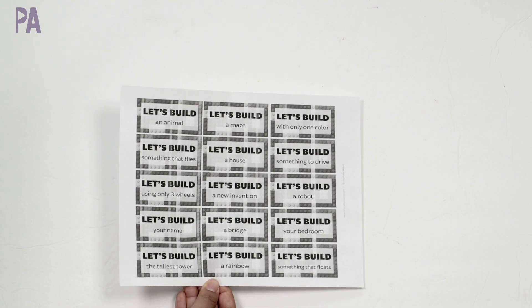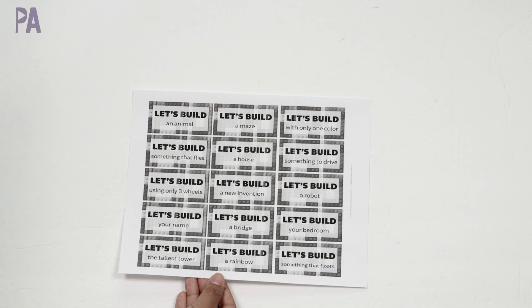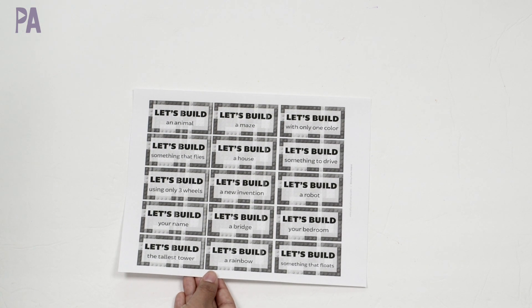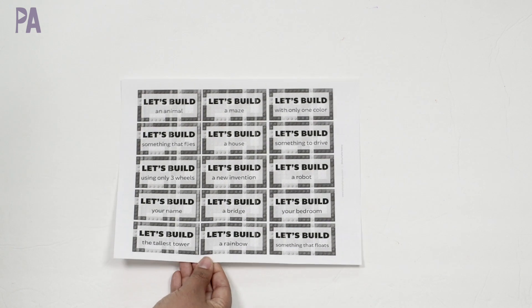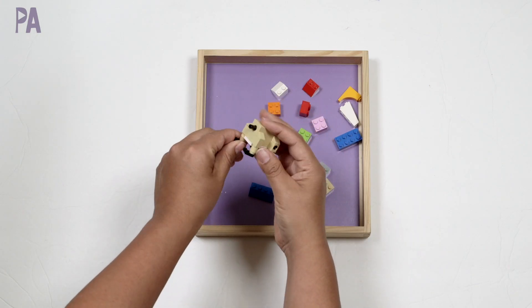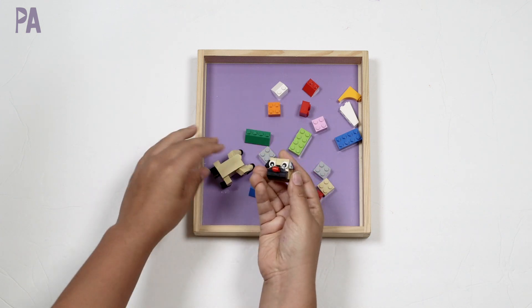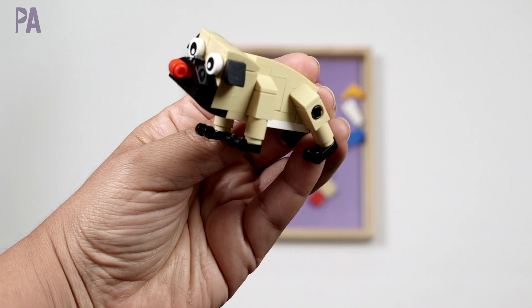This one is all about Legos. We are working on one concept — what you can build with Legos. You cut these apart and there are several different challenges: let's build an animal, a new invention, a bridge. You work through all of these building challenges and all you need to supply is the Legos.